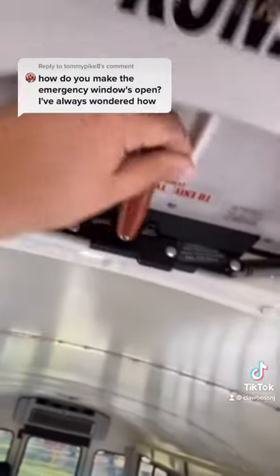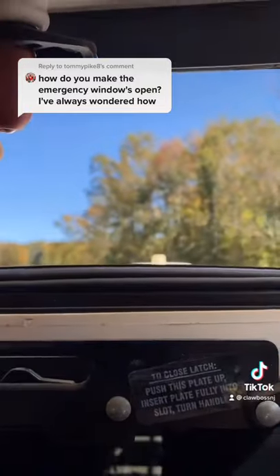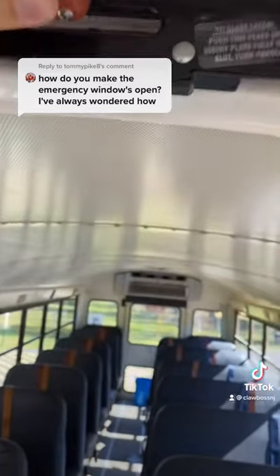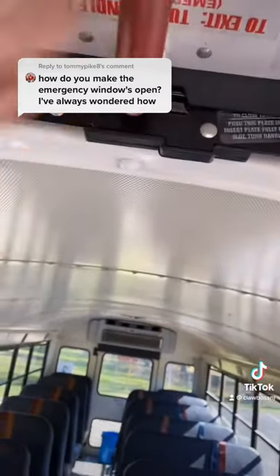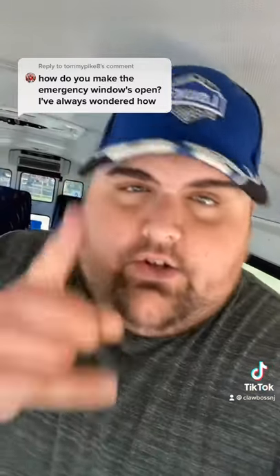To do the emergency exit, you turn and push, and you're outside the bus. You guys know how to do that door. So if there's ever an emergency, now you guys know how to get off a school bus.